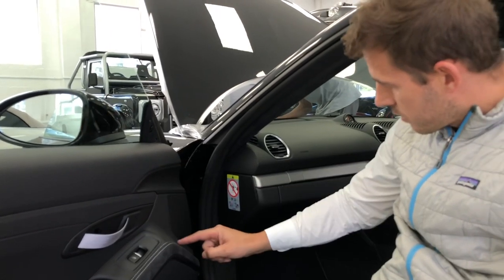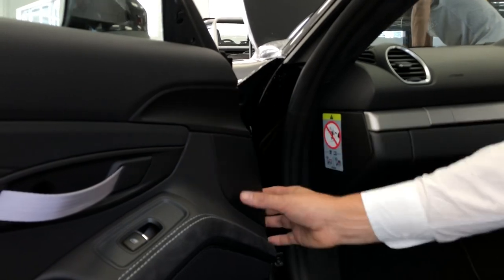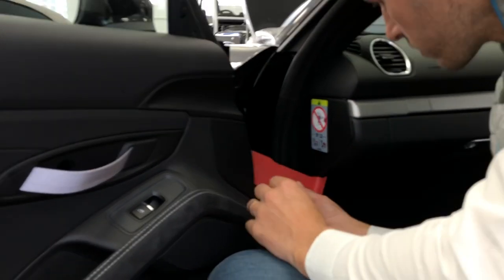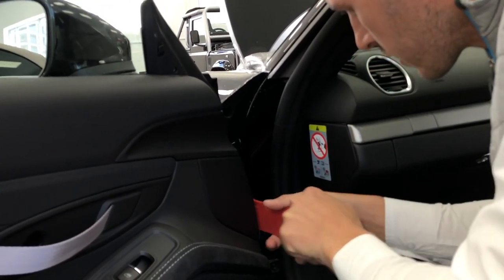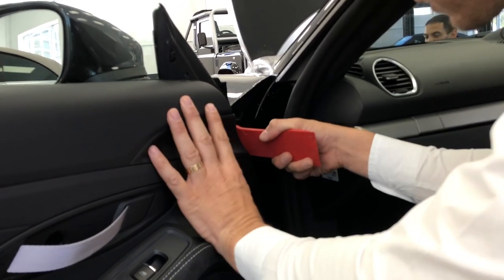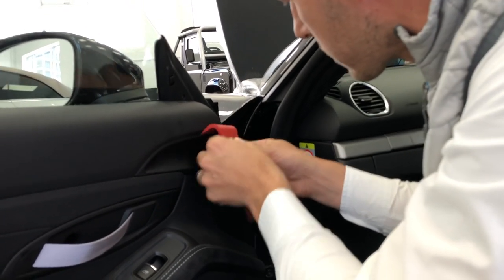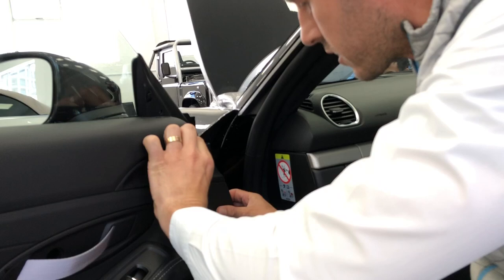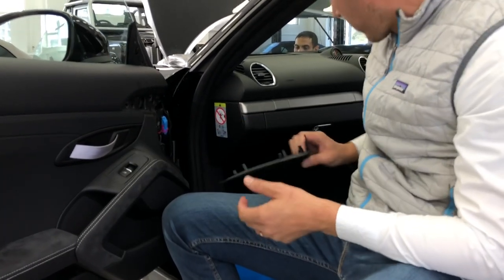Then this panel here — as you can see, there's a panel here and this is one piece. What you do is you take one of these plastic tools so you don't damage the car. Put it in like that and just gently lift it, loosen it up a bit. You can see it's starting to loosen. Once it clips out like that, just use your hands. As you can see, it's all pretty straightforward.